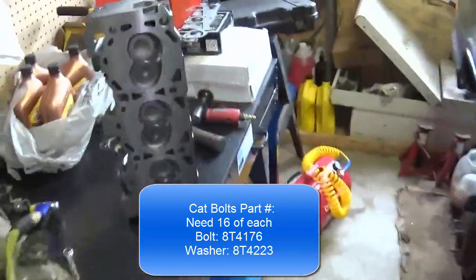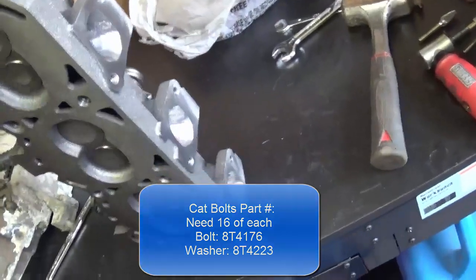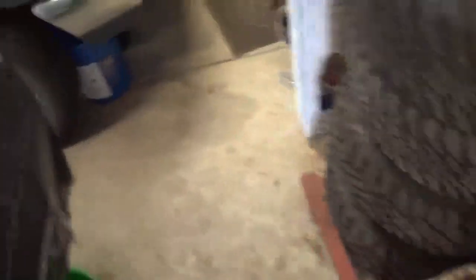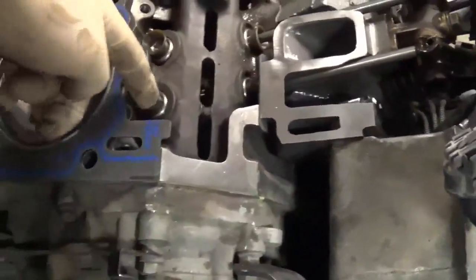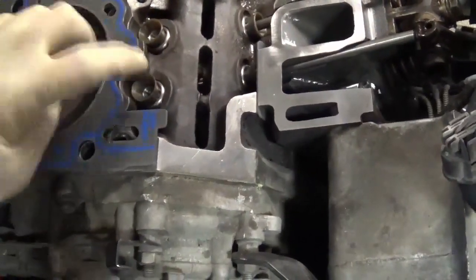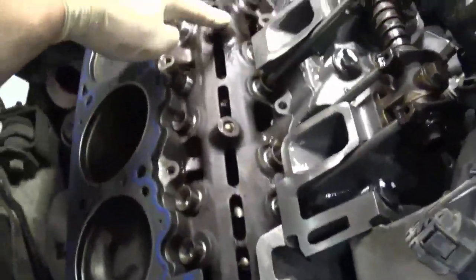I'm going to put the header on this head and then shove the head onto the engine, torque it down and everything — all that good stuff. I put the lifters for this side in — they just slide right in there. Before I put them in, I just quickly sprayed some brake clean on the cam to make sure the cam was good.